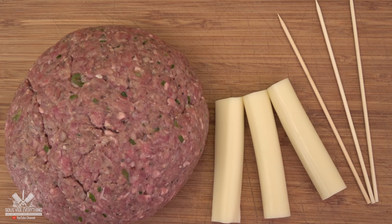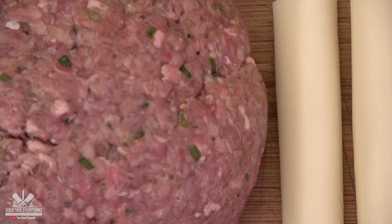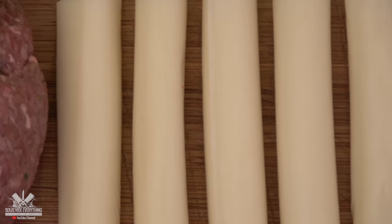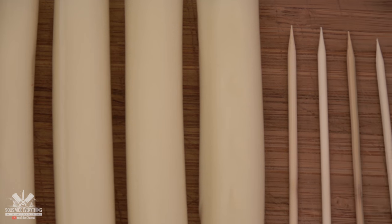Here's what we're gonna need — exact amounts in the description below: very well seasoned meat, mozzarella cheese strings, and small skewers.